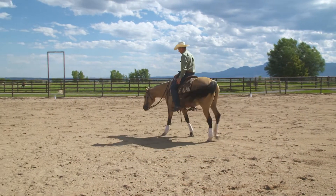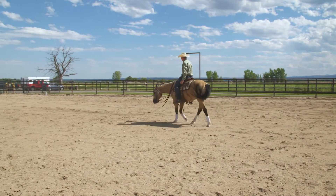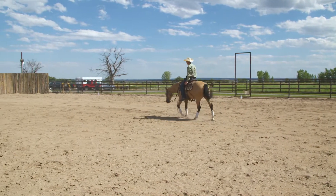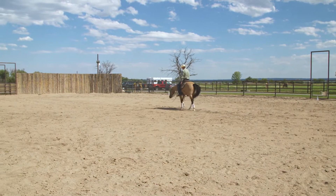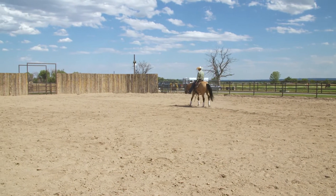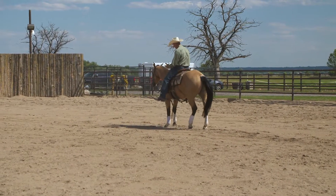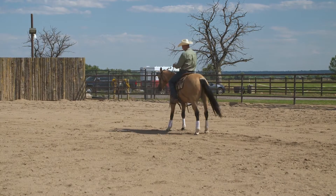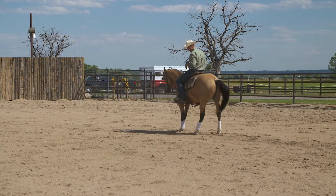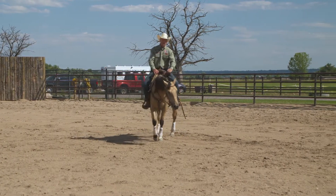I'll have my students travel on a straight line and increase forward motion just by increasing the energy on their feet, and then taking their feet completely away. See how that horse stopped and actually started to back up? That's a good response, and that tells you how little you need to do with your feet and your legs when they're in the stirrups.